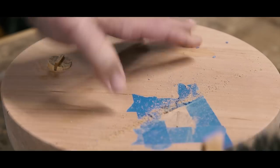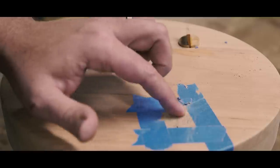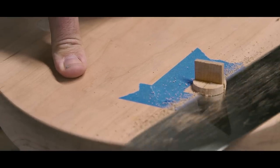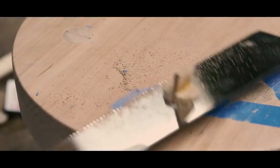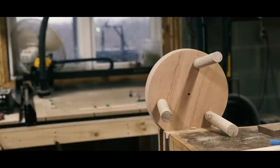With the glue dried, I flushed the top of the legs with a handsaw. Do watch out — these saws are really sharp and I shouldn't have had my left hand where it was. I could have easily cut my thumb pretty bad because I was rushing to get it done. Do as I say, not as I do. I'm fine, by the way.